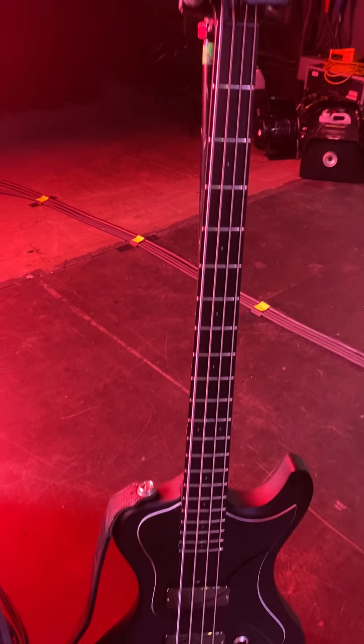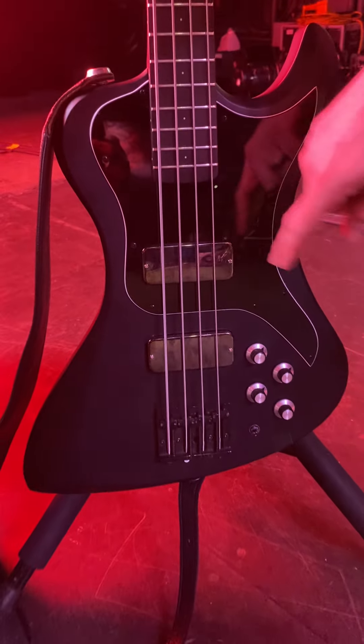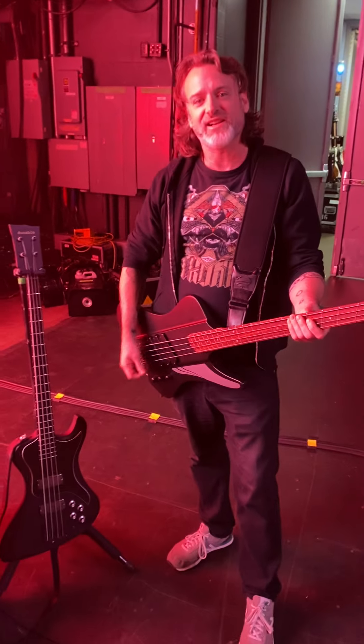And then the other bass, which is the beautiful Dunnable with these new D-Bird pickups that I just had put in — sounds amazing and looks even cooler. And that's it. Thanks a lot for checking it out.